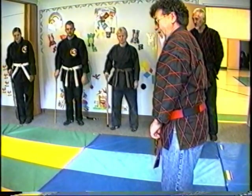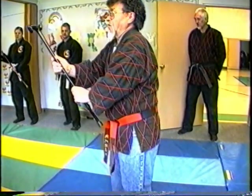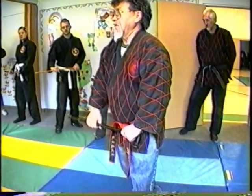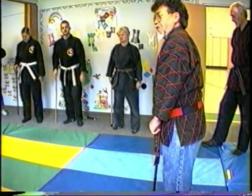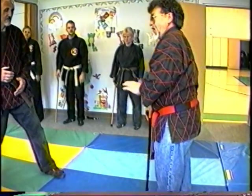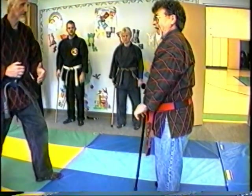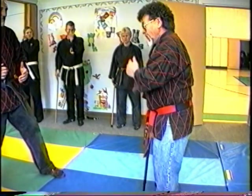Grab the cane. One. Two. Watch, we're going to turn it. Three. Back again. You come over here to the front, please. The reason this is - when he comes too fast. See, I can do this over here because he's going to grab it. I don't want him to see my cane when he comes.